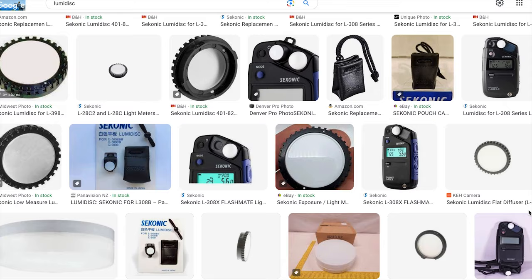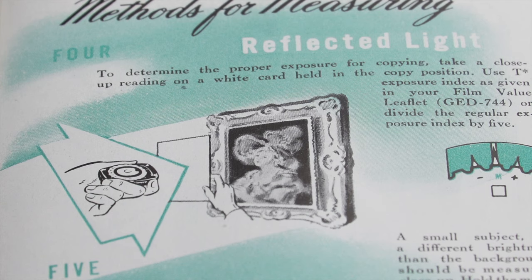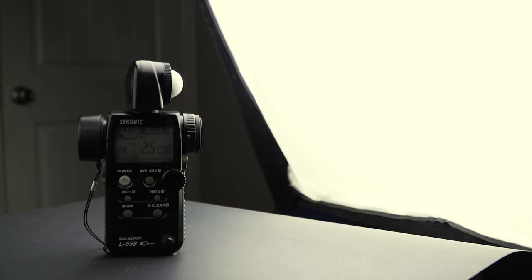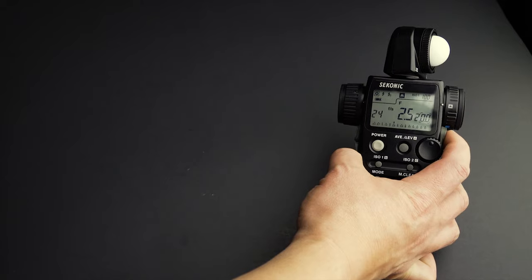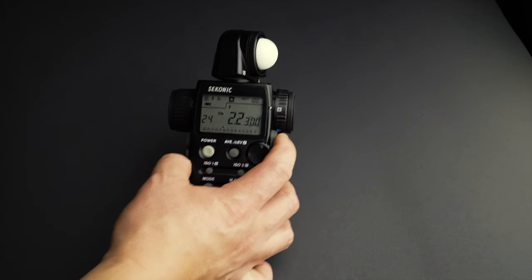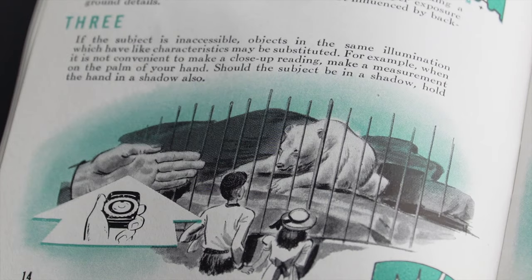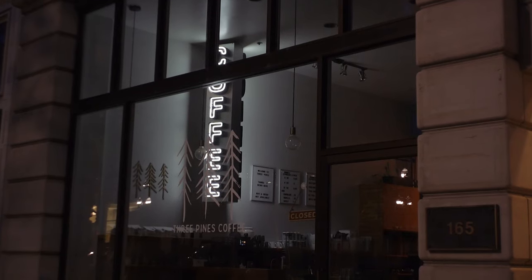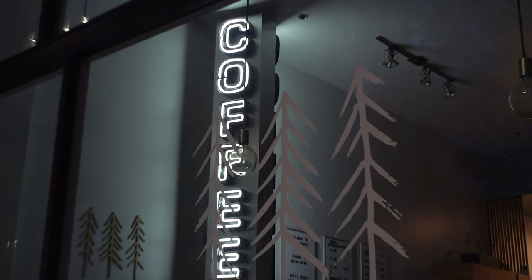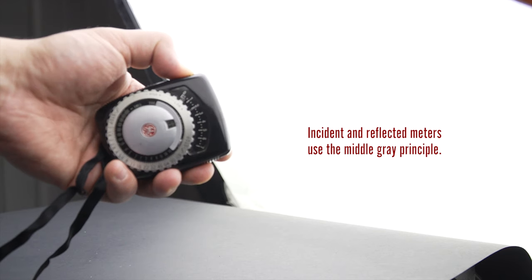There is a flat accessory that replaces the lumisphere. That flat accessory can take more accurate measurements of paintings, documents, or other flat surfaces. Incident meters measure the amount of light that falls in a certain area. These meters are not fooled by the brightness of the objects in the scene. They are accurate, but you have to put the light meter in the spot where you want to measure the light. If you want to take a measurement of the sky, a plane, a mountain, a boat far away, or an object that emits light like the moon, a neon sign, a lamp, or a mirror, using a reflected meter is a better idea.